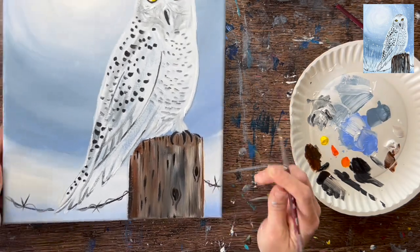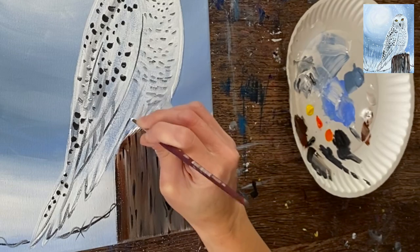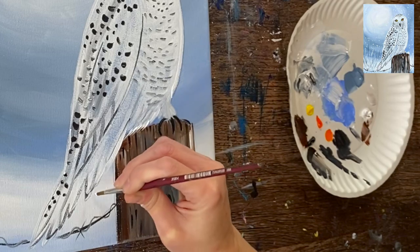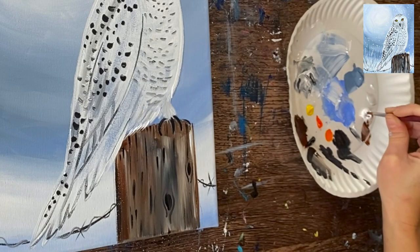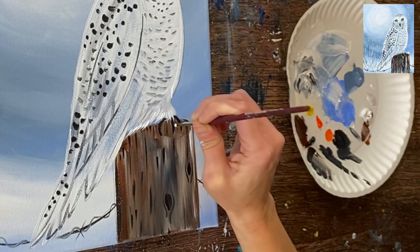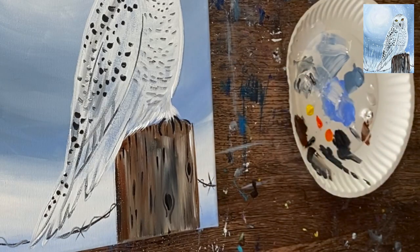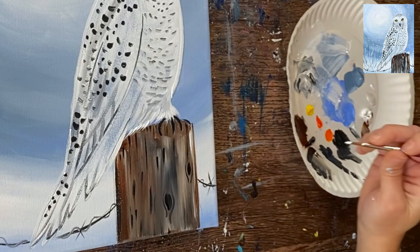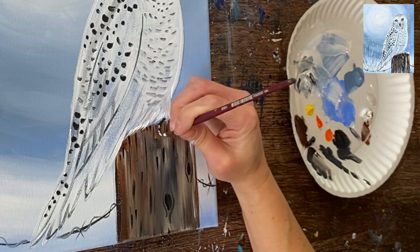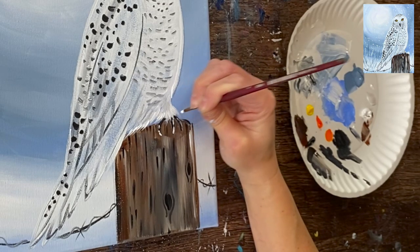When the wood is dry, you can go back and have some feathers on the bottom of the owl overlap that wood, especially if you had to paint over some of it. Take the round brush and white, add a little feather texture, and on the talons add a little highlight — just a curved sort of stroke on each of the claws.